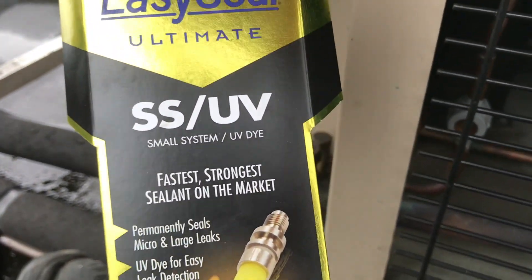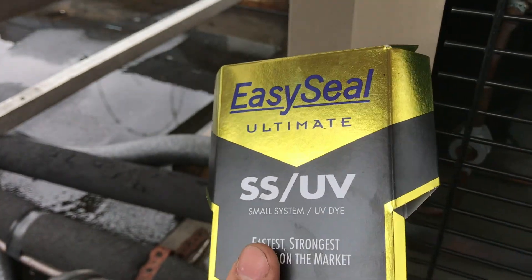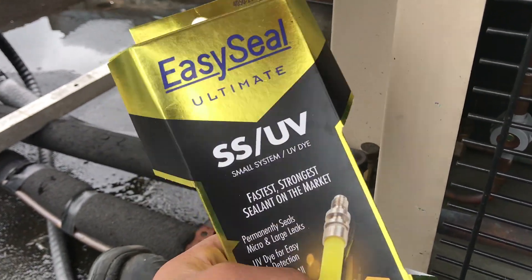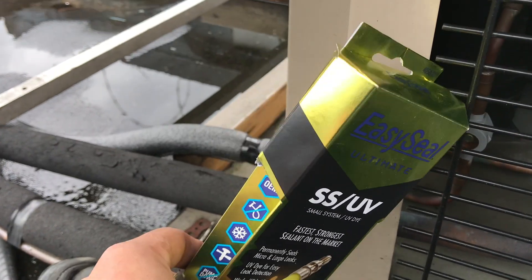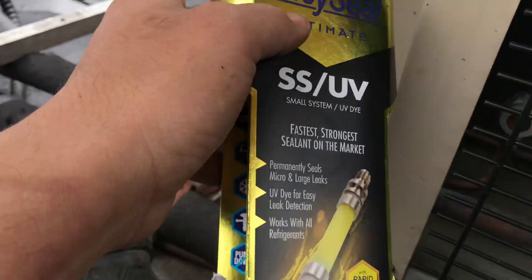Not going to lie guys, but this packaging is super cool. Love the gold and the black combo. Kind of looks like the packaging of a condom company, like something like Magnum or something. Anyways, let's get started.